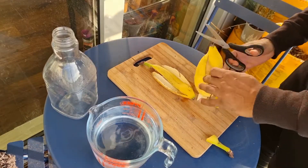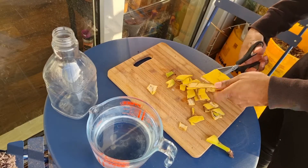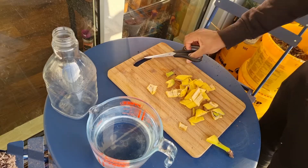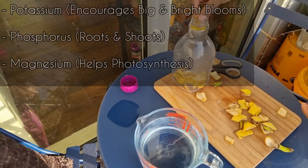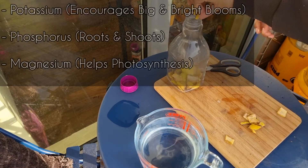Hi guys, welcome back to my channel, it's Jason here. Today I'm going to show you three different ways to use banana skins to help fertilize your garden. Banana skins can be used as an organic fertilizer as they contain potassium, phosphorus and magnesium.